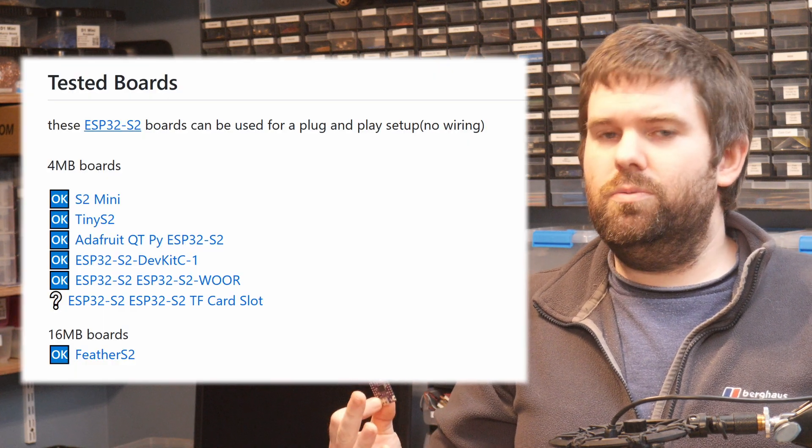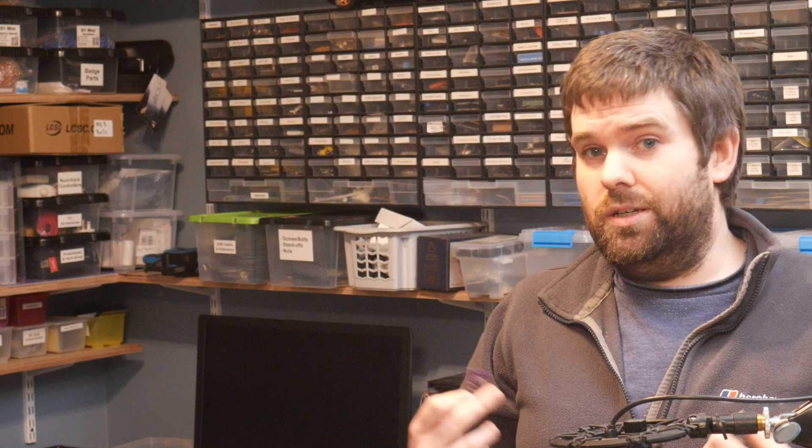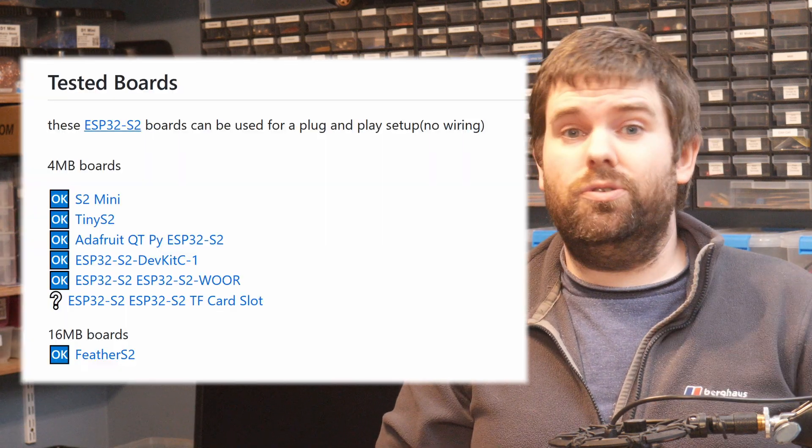The only thing you need to set this up is an ESP32S2 board. This is an S2 mini board, the same one Michael used in his video, but any of these ESP32S2 boards should work. I have tested the method using a Feather S2 board which is actually made by a friend of mine from Australia called Unexpected Maker, so yeah, any of these boards should work fine.